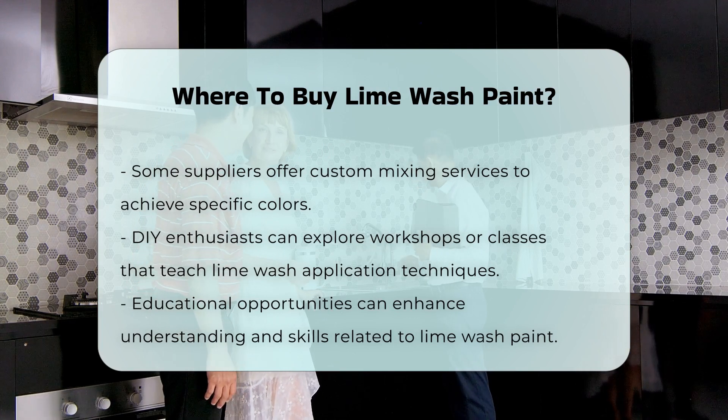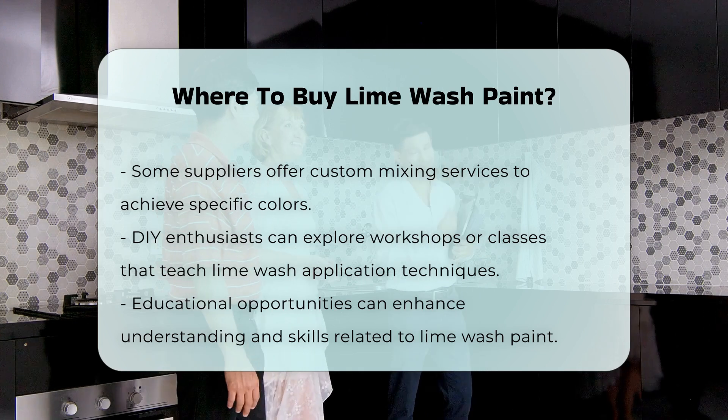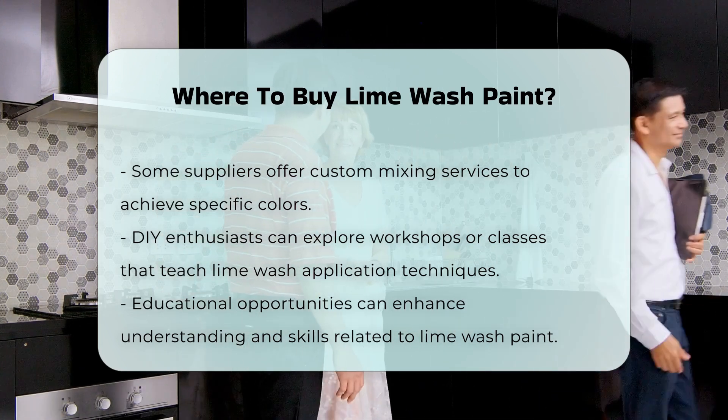For those interested in DIY projects, consider exploring workshops or classes that teach lime wash application techniques. These educational opportunities can enhance your understanding and skill set.